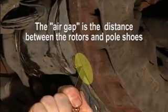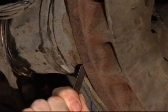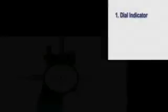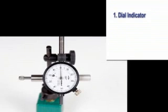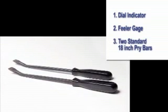The air gap is the distance between the rotors and pole shoes. We'll need a few tools for this test: a dial indicator, a feeler gauge, and a medium flat blade screwdriver or small pry bar.